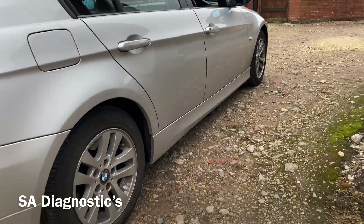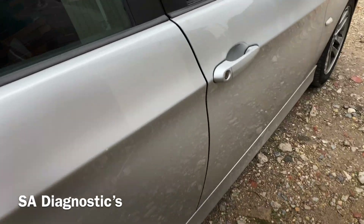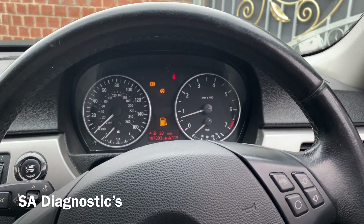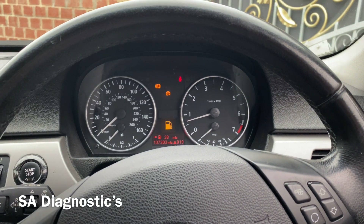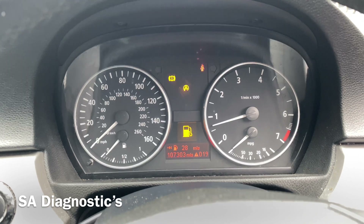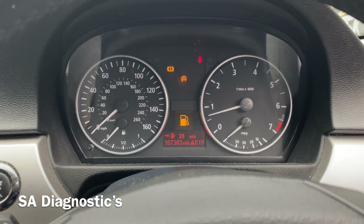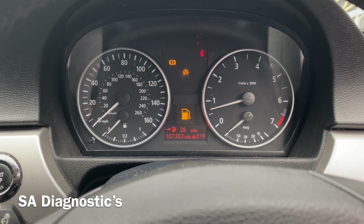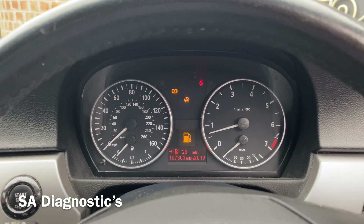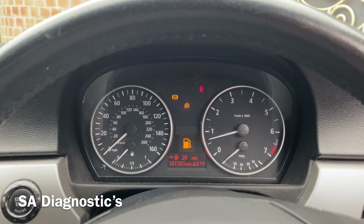We're going to work on this E90 — the ABS pump has been changed and we're going to code it in and hopefully see what happens. This is a BMW E90, and the ABS pump has been changed. This is common for all BMW E-series models: E81, E82, E90 — all of them are common for ABS pump issues, so we're going to code it all in.